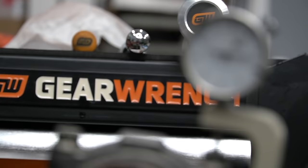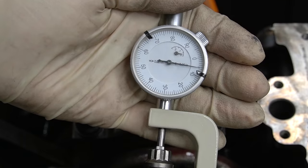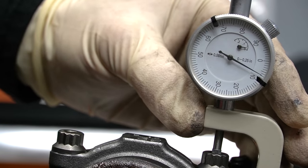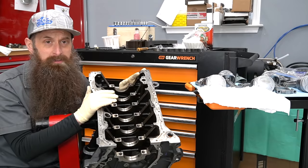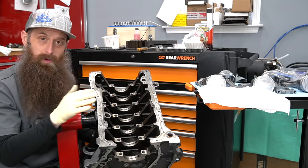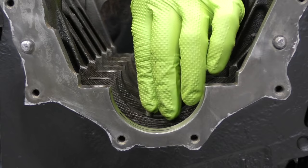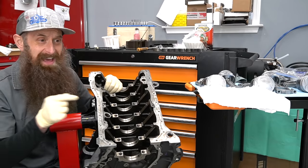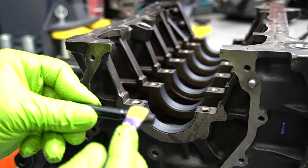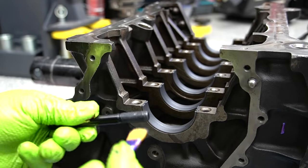I'm going to be using a mix of some old GearWrench tools I've had for a while and some new stuff I'm pretty excited to check out. The assembly process is going to be basically the same, with a couple of little differences if you're going with upgraded hardware. I already went to the machine shop — we had our cylinders honed, our deck resurfaced, which is where our head gasket and cylinder head bolt to, and I installed the little oil jets for the crankshaft.